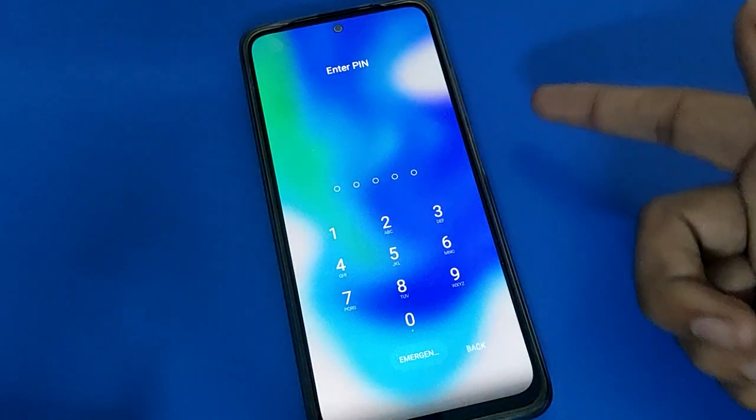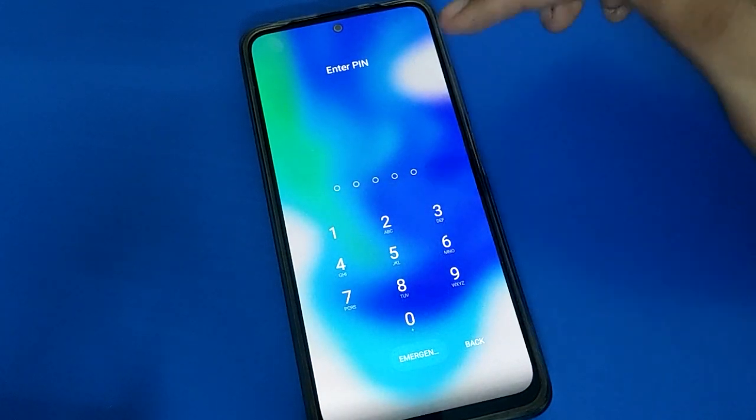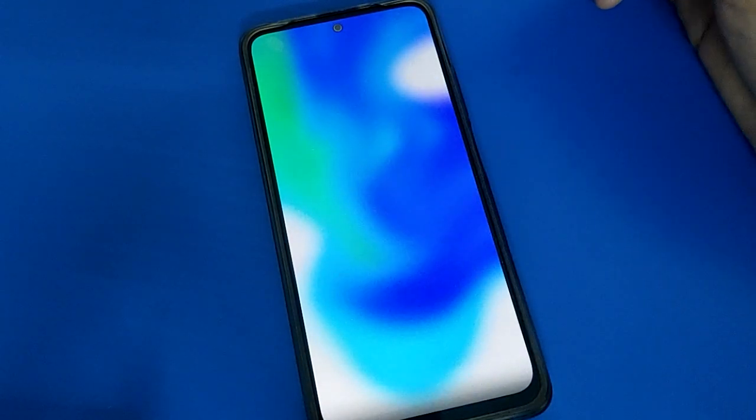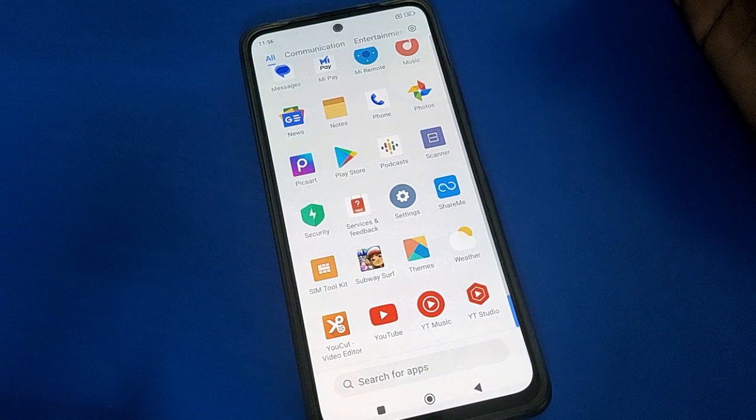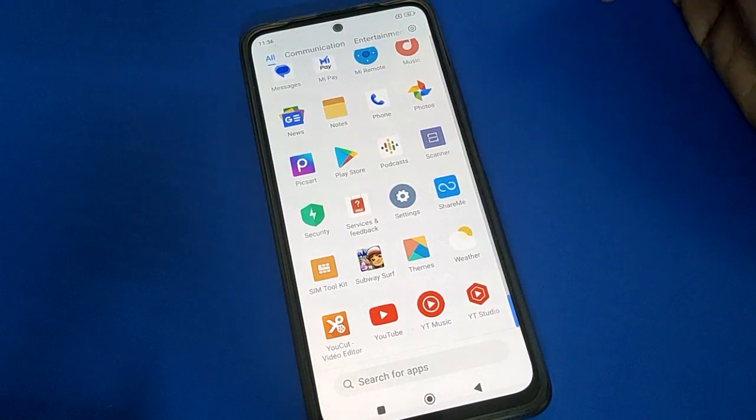Friends, you can see the fingerprint lock is removed. We cannot use fingerprint lock in Poco mobile anymore. Enter your password and after entering the password your phone will unlock. Bye friends, thanks for watching the video. I hope you understood how to remove fingerprint lock in Poco mobile.